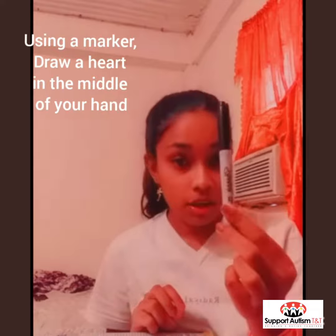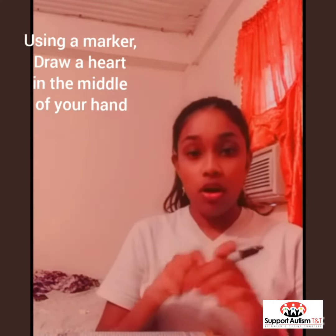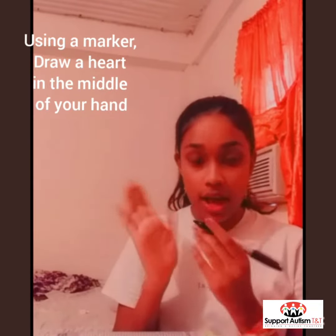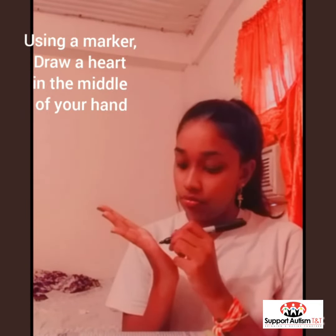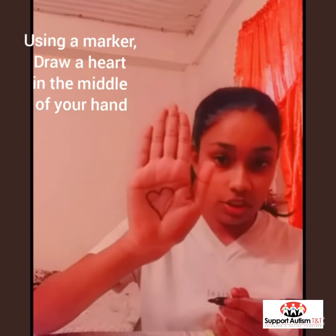So first, we are going to take a black marker or any color marker that you have and we are going to draw a heart in the middle of our hands. It's going to look like this.